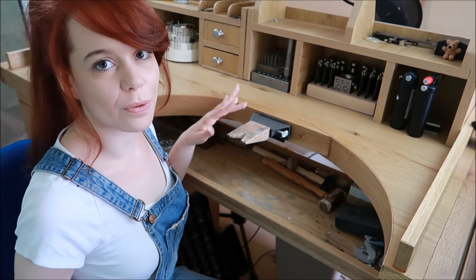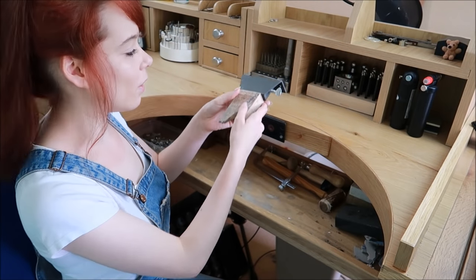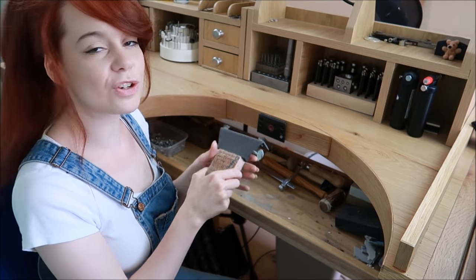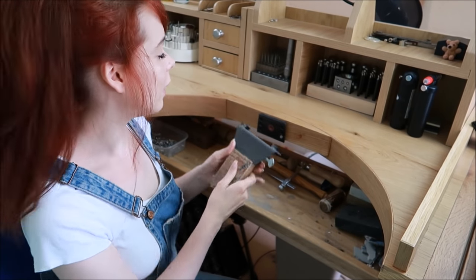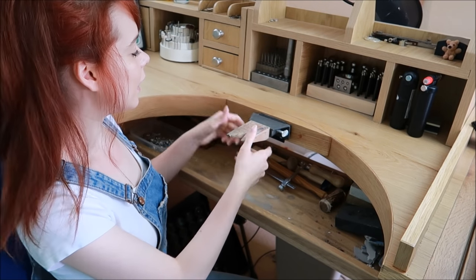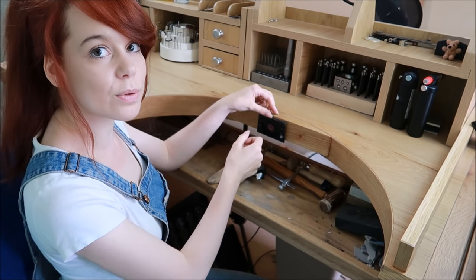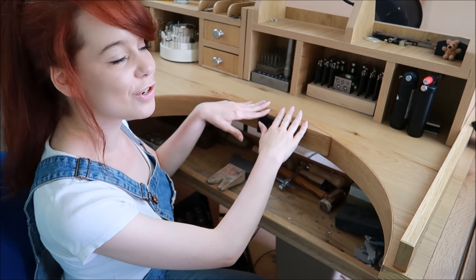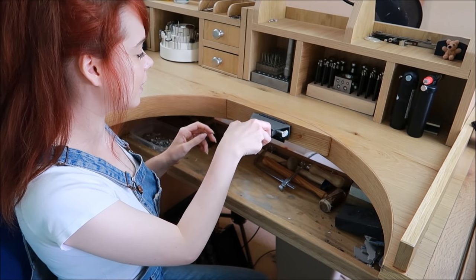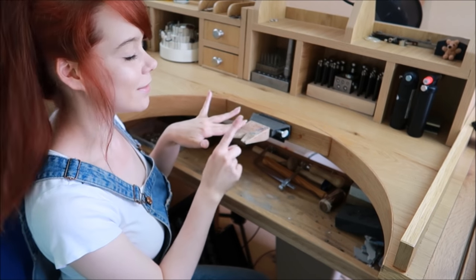Your bench pin — this is probably the most important thing you need. It's basically just a piece of wood that you put on your workbench or desk and hold your pieces against whilst you're working on them. If I was just trying to saw on the bench without it, it's not possible — you'd cut into the bench, cut yourself, and slide all over the place. A bench pin or bench peg is absolutely essential.